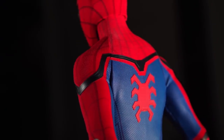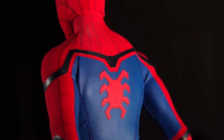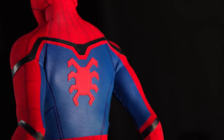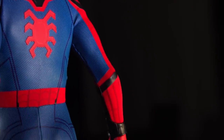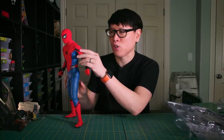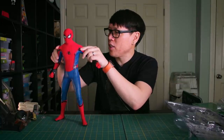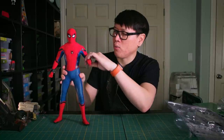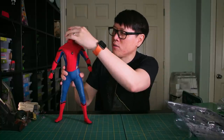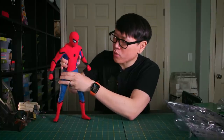The figure underneath is highly articulated, and because it's Spider-Man, they really want collectors to pose the character. The joints are all ratcheted so they hold in place, and the ratcheting allows for really precise placement of the arms, the elbows, even the head. And you have things like the ab crunch and enough of a torso twist.